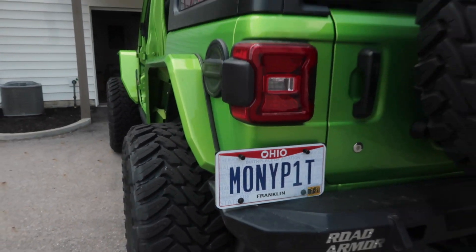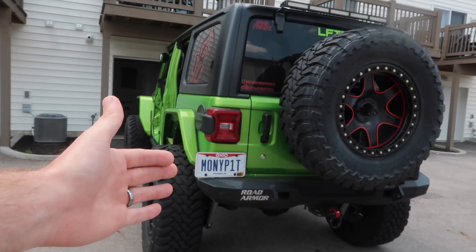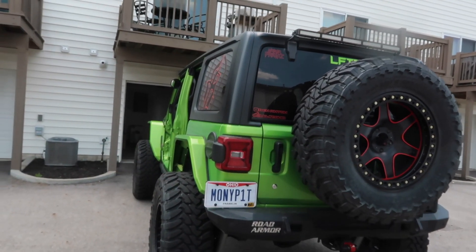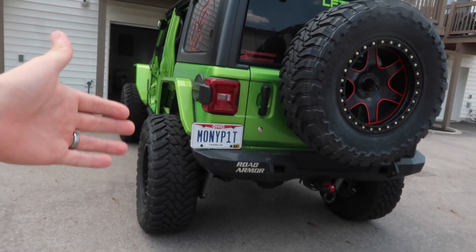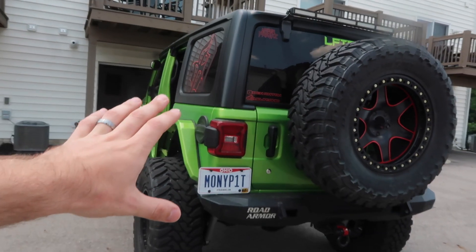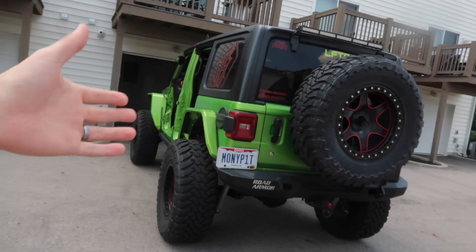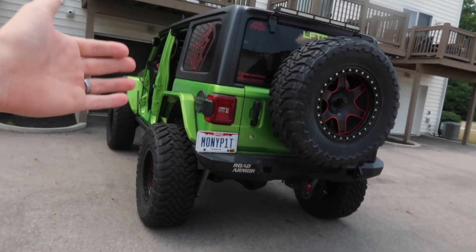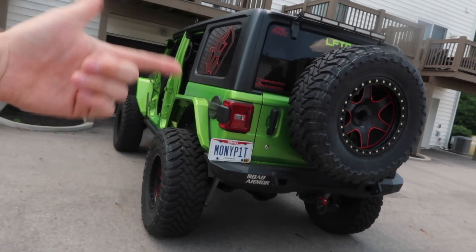We're going to start off by taking a lap around the Jeep and showing you guys — not really all that much is new — but we did get a new license plate. If that isn't the most obvious Jeep license plate, I don't know what is. These things, you can just keep dumping more and more money in. I've heard boats are money pits, but this Jeep has just been continuously needing upgrades and I haven't even done more than half the stuff I want to do to it yet.